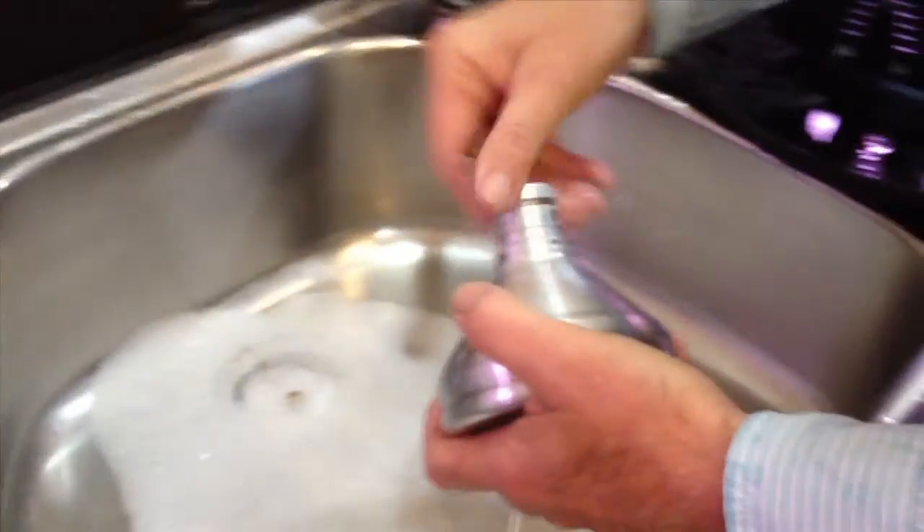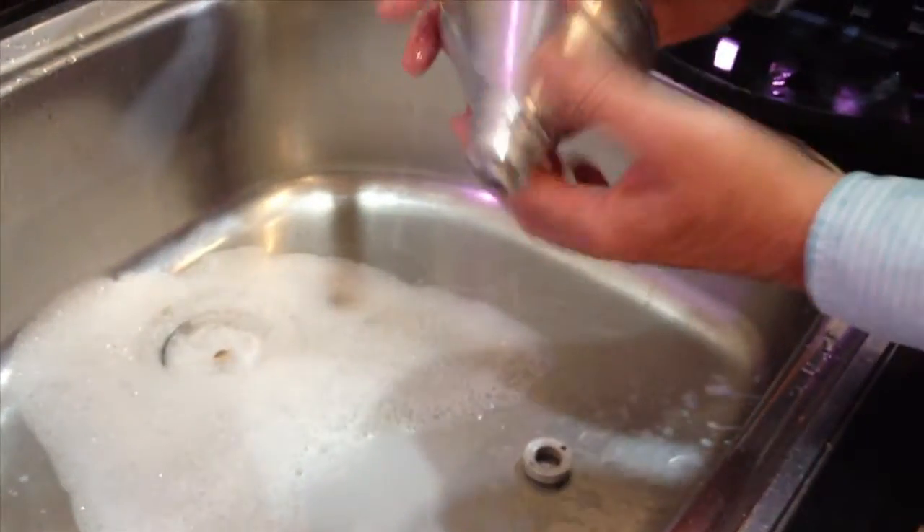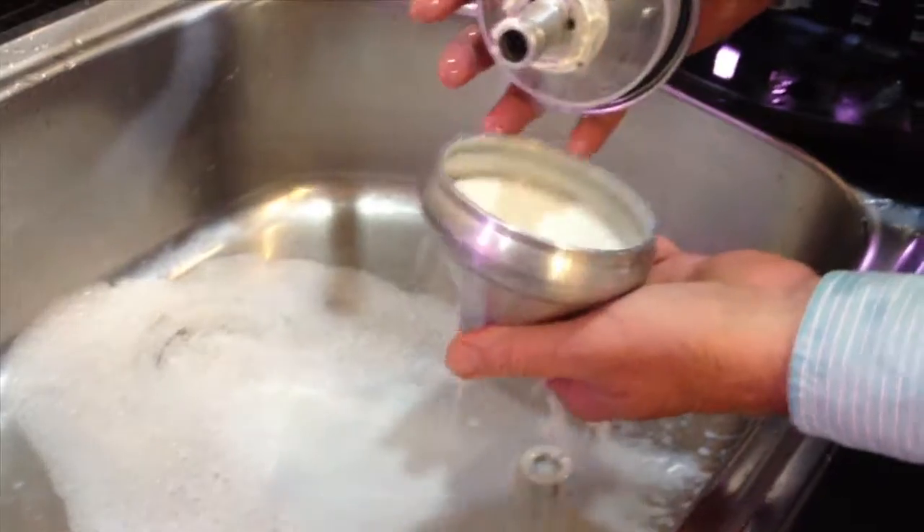When we disassemble the spinner, we can see that the butter is forming on the inside of the discs and it's preventing the cream from moving through. It is good butter though.